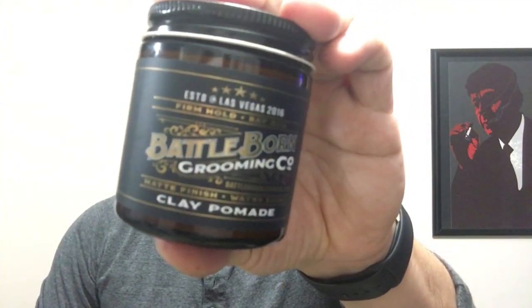What I'm going to be talking about today is the clay pomade. Getting right into it, it says it's a firm hold, the scent is bay rum, matte finish, water-based clay pomade.